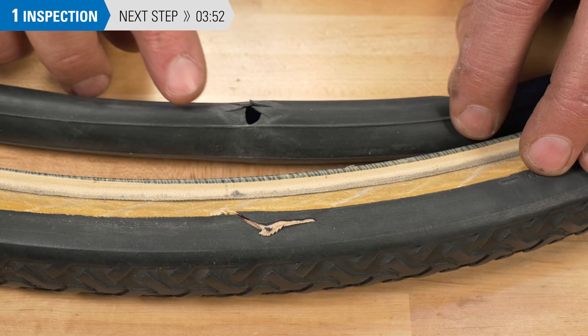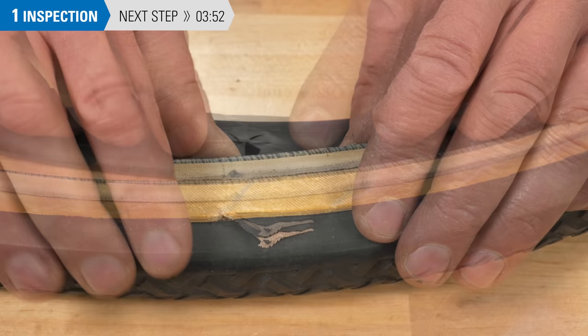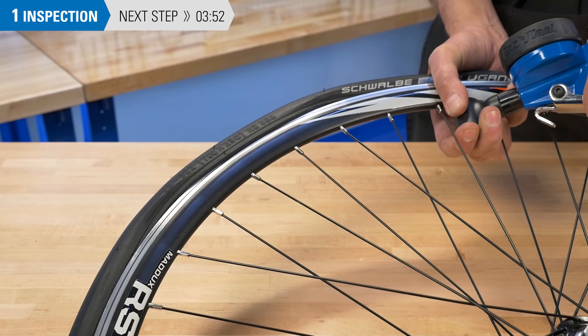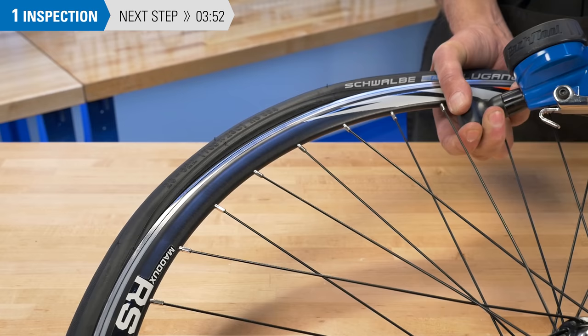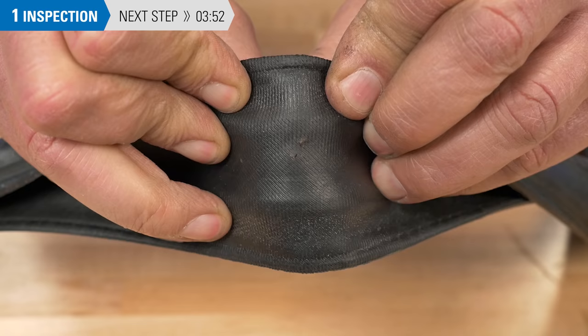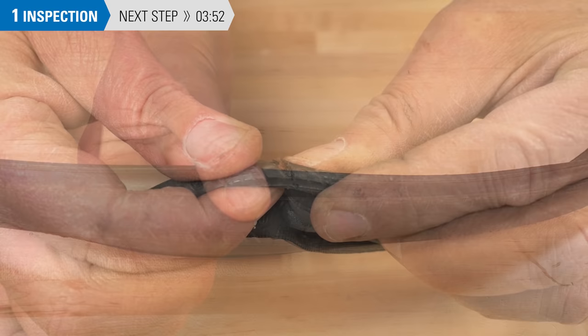A blowout often appears as a large shredded hole. The tube may have poked out through a rip in the tire casing. A blowout can also be caused by an improperly seated tire — with the tube outside the tire, it has no support and it blows out. This type of blowout looks like a long horizontal slit. If there is a rip in the tire's casing, the tire should be replaced as soon as possible. As a temporary fix, you can use the Park Tool TB2 Tire Boot.